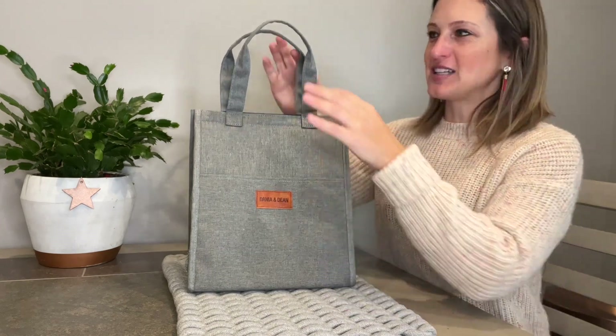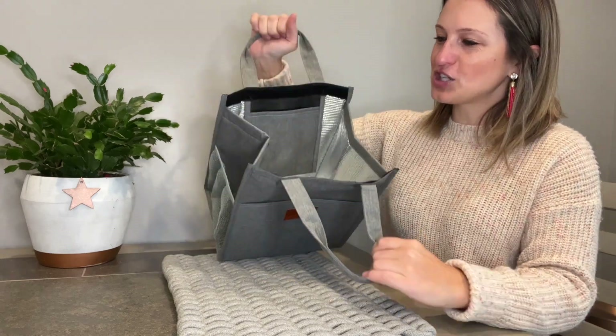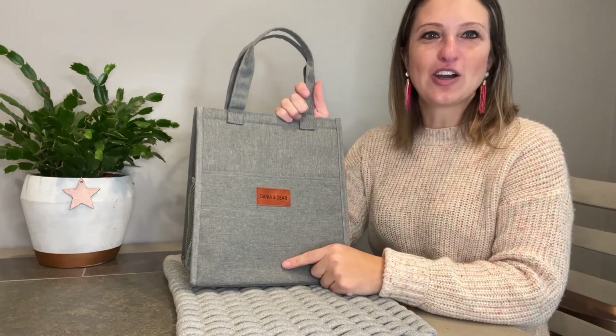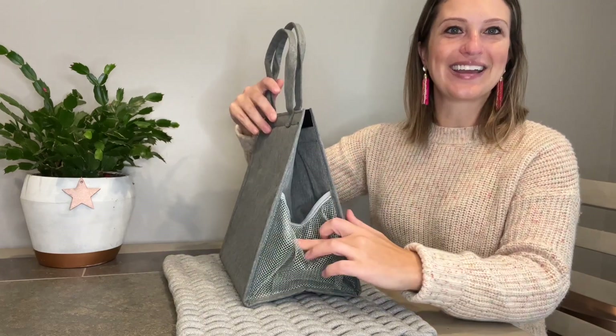As we take a look at the features on this bag, we have two handles up here that are going to open to a velcro closure to our insulated inside, and on the inside we do have a hanging pocket. On the outside, under our leather flap here, we have a pocket as well as a side mesh pocket.